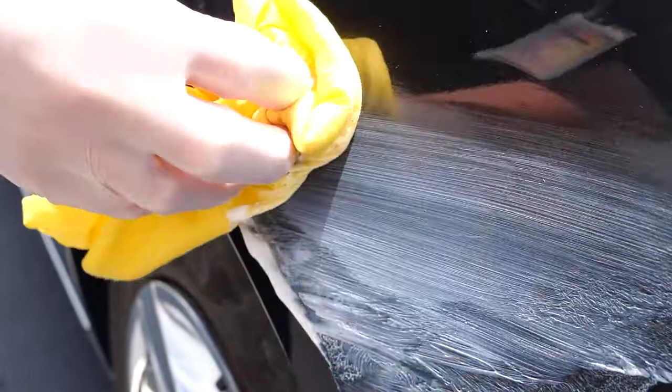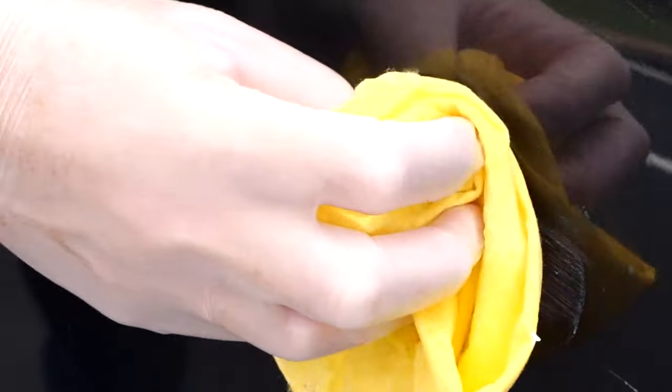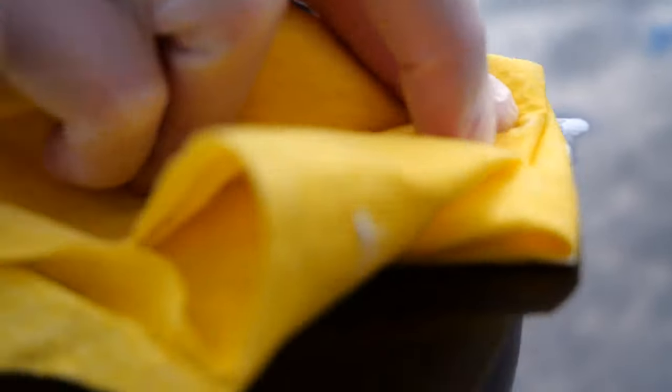First up, attacking that big scratch — it dulled it slightly, but the scratch was still visible. Next, we worked on the medium scratch, and it did make a noticeable difference, with results a lot better than the Nano Cloth. And when tested on more minor scratches, it let this product and our finish shine.